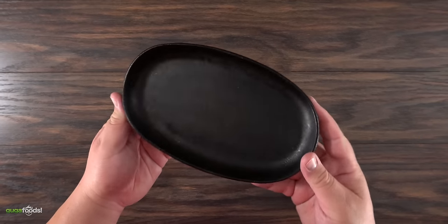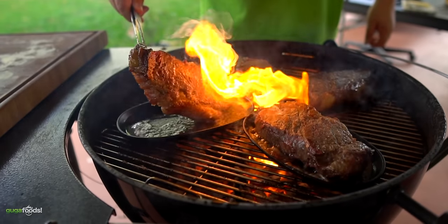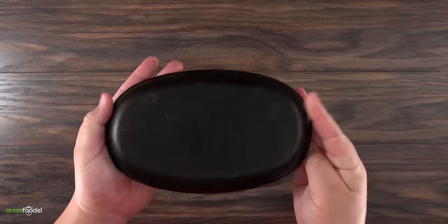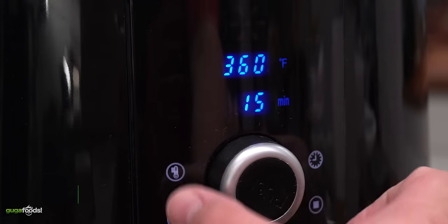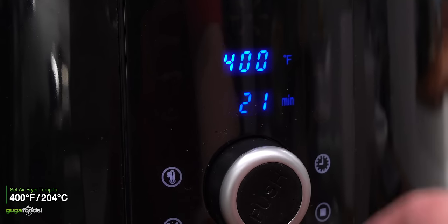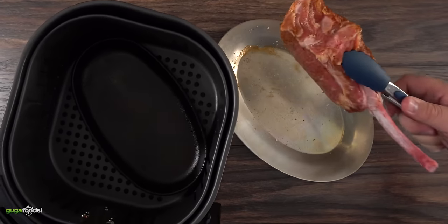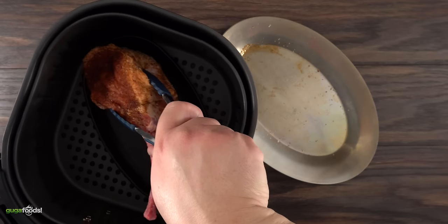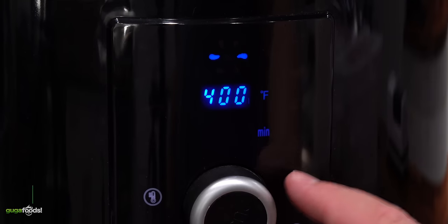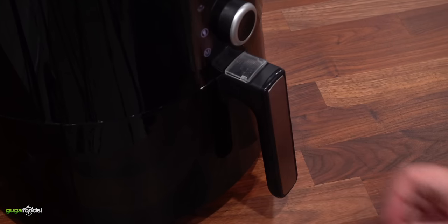Since we had a problem with the crust on the ribeye, I decided to do something different. I have a cast iron plate that I normally use for grilling — as we all know, cast iron really holds its heat. I threw it in my airfryer and set it to 400 degrees Fahrenheit for 20 minutes to preheat and get as hot as possible. Once it was preheated I took it out — the sizzle told me this is going to work. I set the airfryer to 400 degrees Fahrenheit for 12 minutes, threw the tomahawk in, and let it cook.